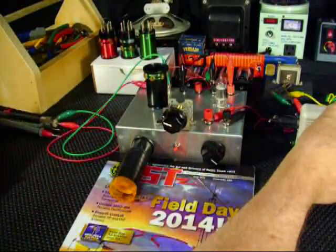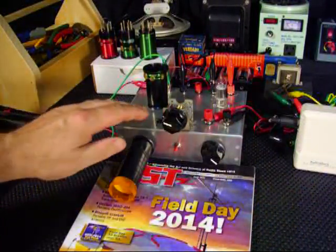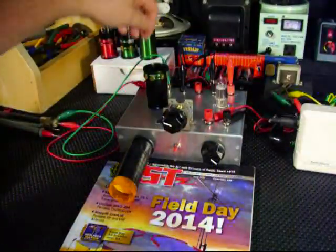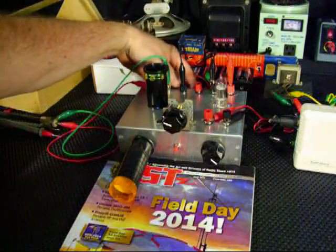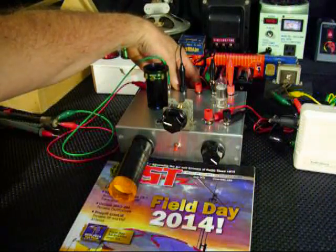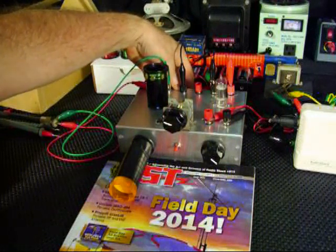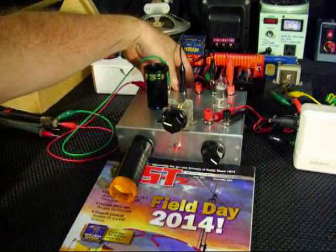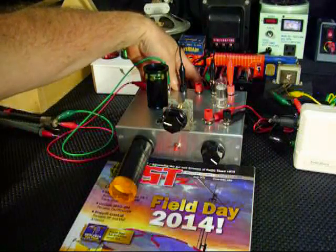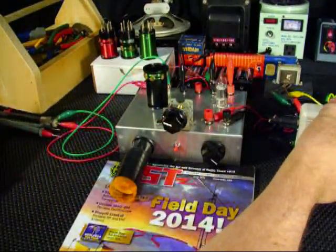Let me turn the volume up. I have a switch on the back that adds extra capacitance to this tuning capacitor. I'm going to switch it on and see if it changes the frequency. Notice — it changed the frequency. That was no extra capacitance. And that's some additional capacitance. And we're back to the original capacitance of just the tuning capacitor.